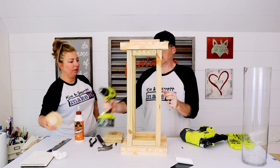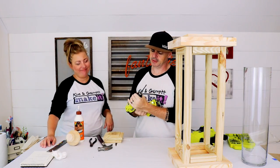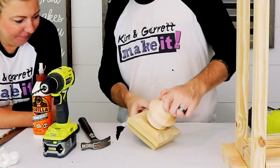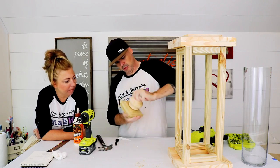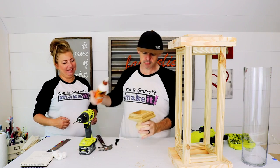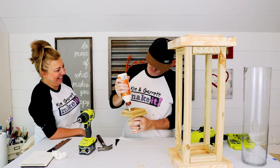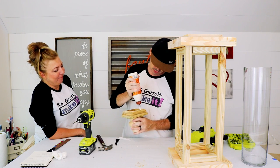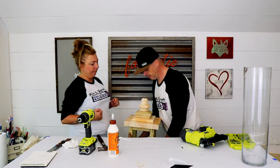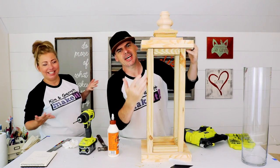I think that's the way to do it. I'm just gonna drill a hole the same size, put a little glue in the hole. Bam! Steeple! All right, that looks so cute! That's what we got so far. Let's put this thing in there.